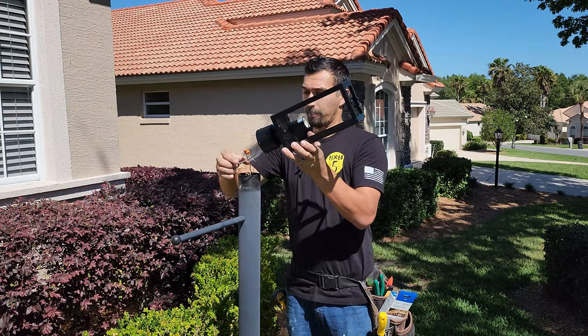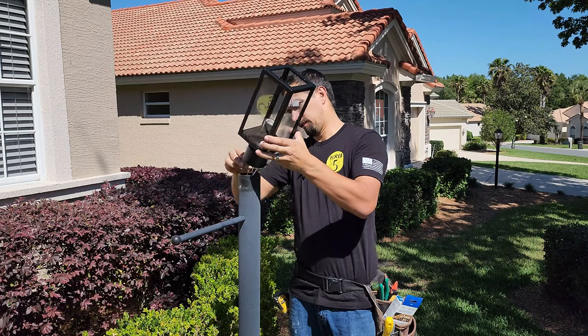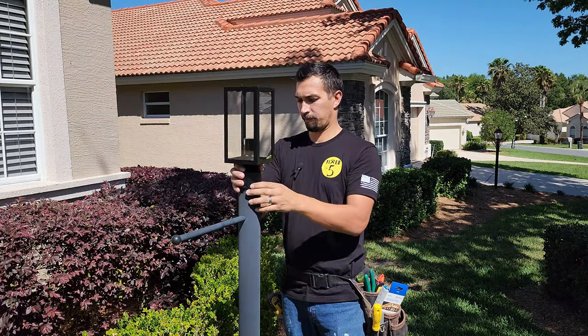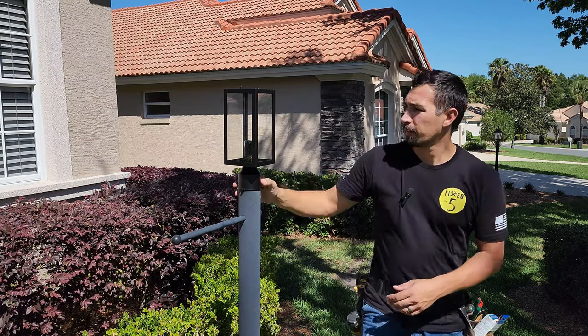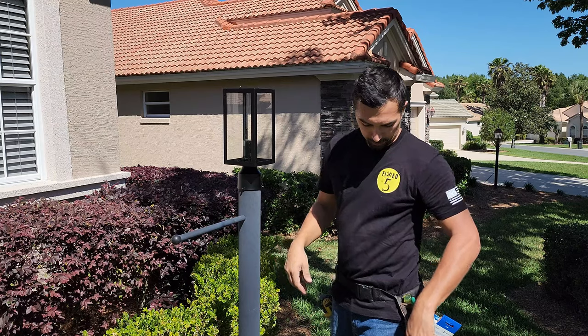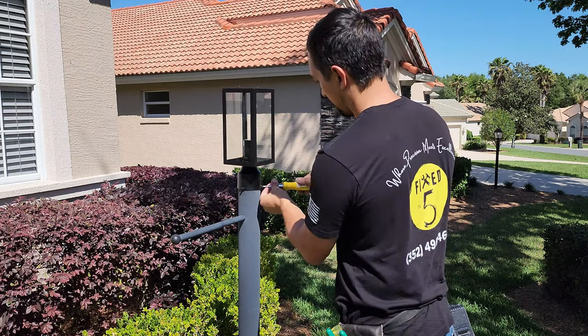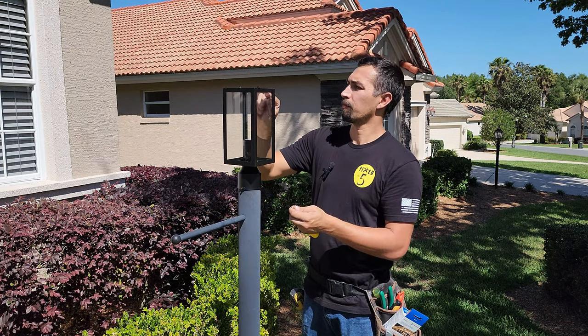So then you simply just be careful and put that back into the post. I like to make sure that it's lined up correctly. That looks good. Tighten down.